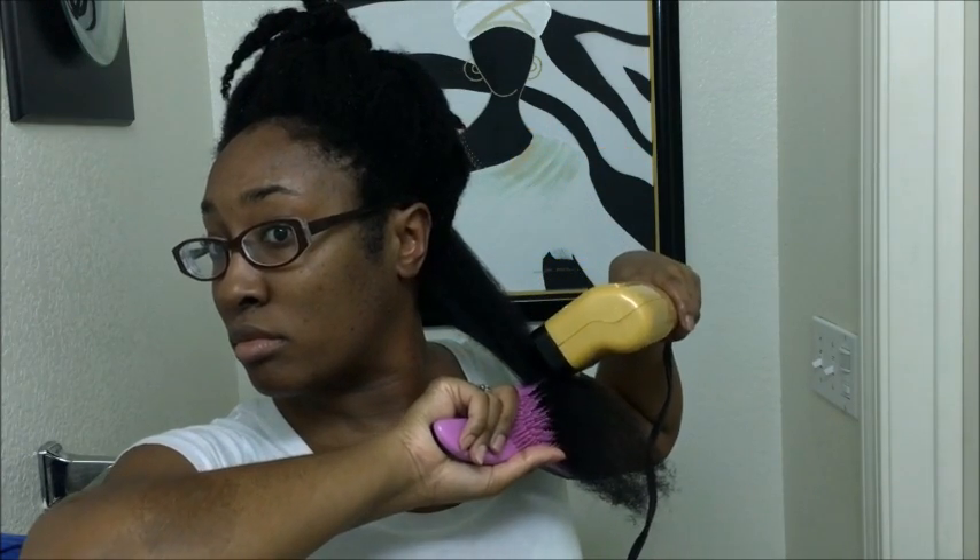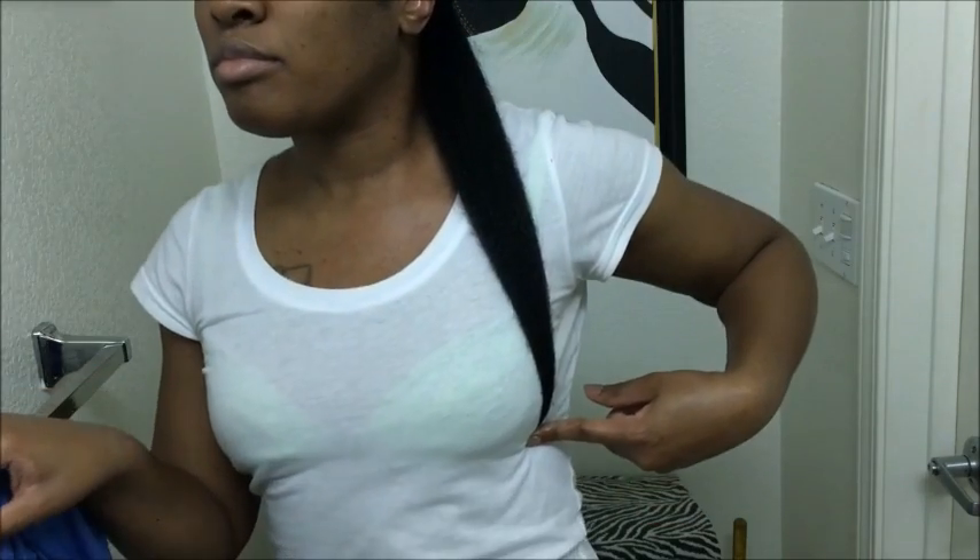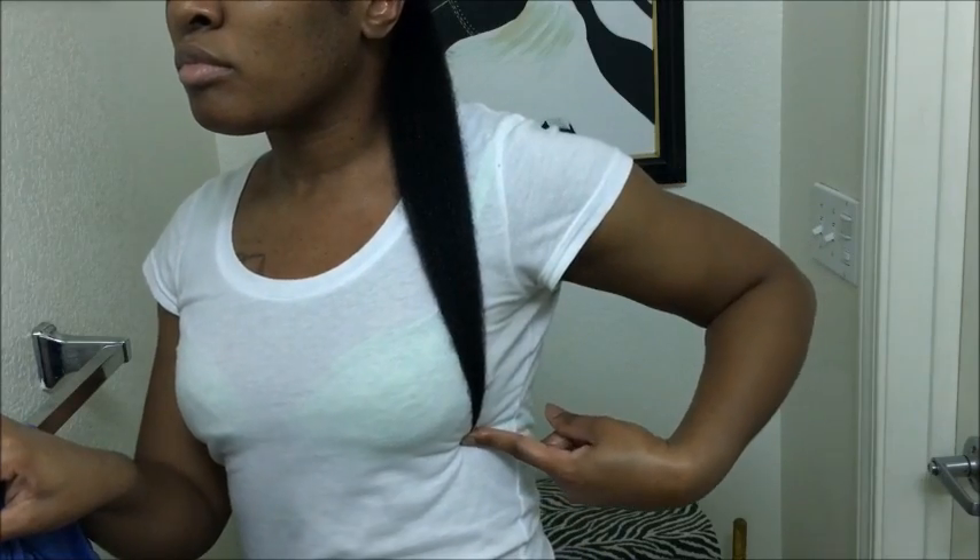Then I detangle once more, and I go over that section once more with my blow dryer and my detangling brush just to smooth everything out. I focus on my ends. Here's a quick length check.